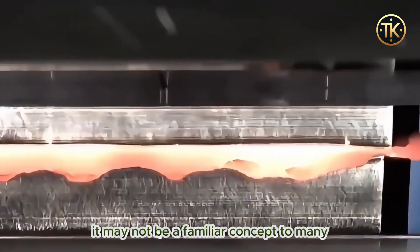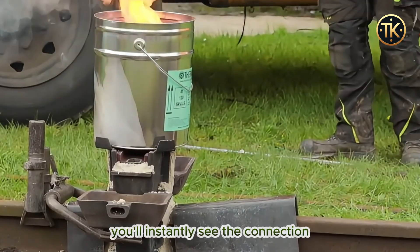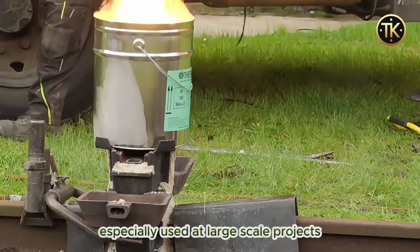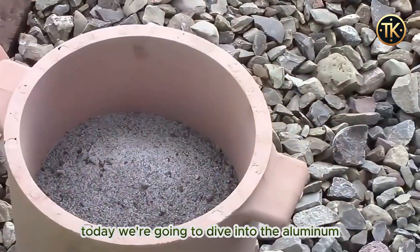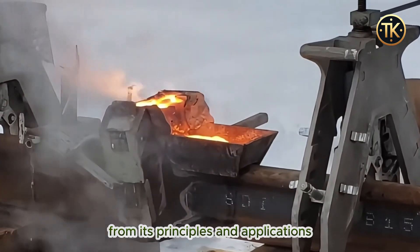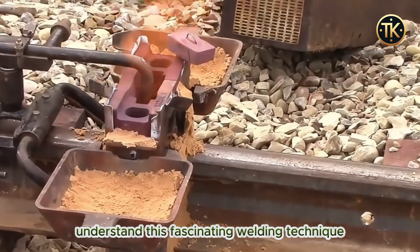Aluminum thermite welding. It may not be a familiar concept to many, but when you think of welding steel rails together, you'll instantly see the connection. This is one of the most unique and highly effective welding methods, especially used in large-scale projects where other methods may fall short. Today, we're going to dive into the aluminum thermite welding process — from its principles and applications to its pros and cons — so we can better understand this fascinating welding technique.